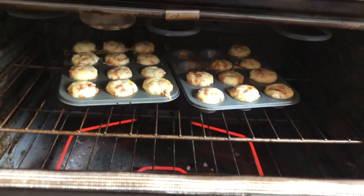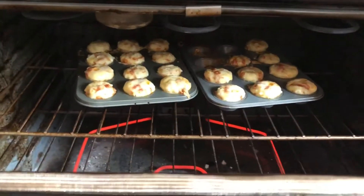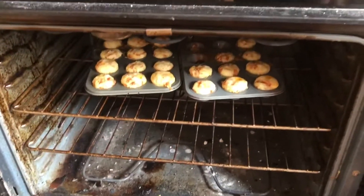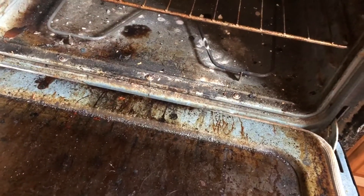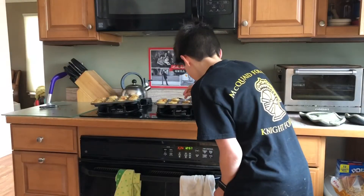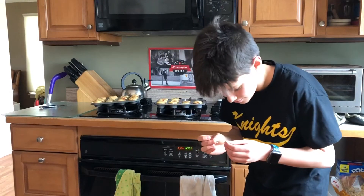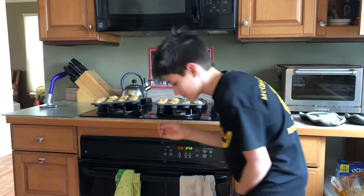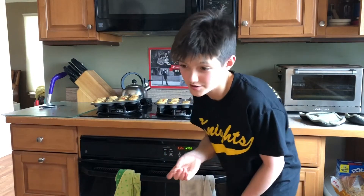They're starting to overflow a little bit. I'm hoping that's all they're gonna expand, but I mean I don't know — I think next time I should fill them a little less. Timer went off and they don't really look ready to me. I'm gonna take them out and see how they do with the toothpick test. Yeah, there's still a bit of batter so I'm gonna put them in for another minute.